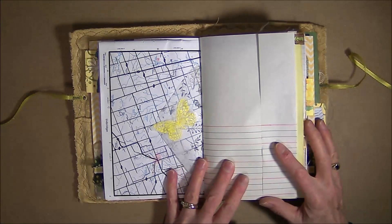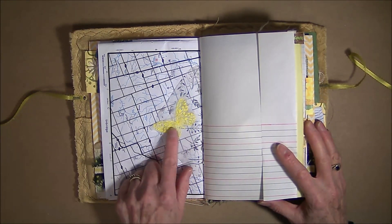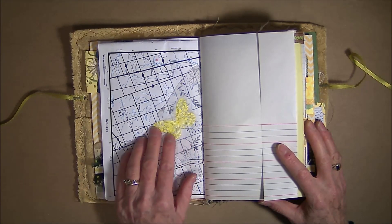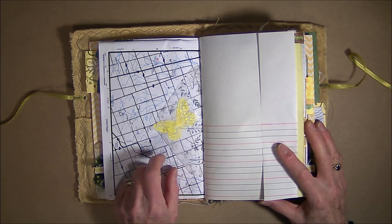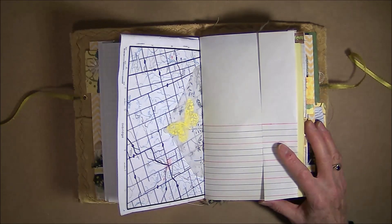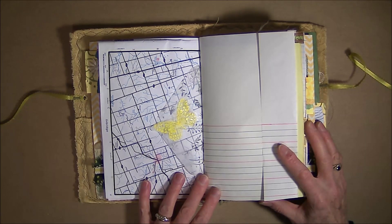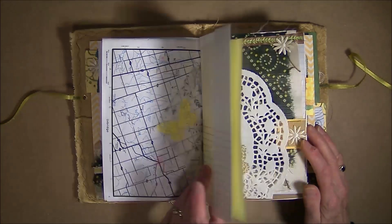My second embossing technique was embossing with powder and embossing ink and I made a bunch of butterflies and I put that on tracing paper. I didn't feel like my tattoos turned out that vibrant and so I wanted to put some more tattoos in it. So that's when I used the embossing — put some powders for that.